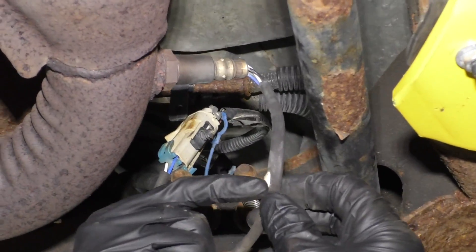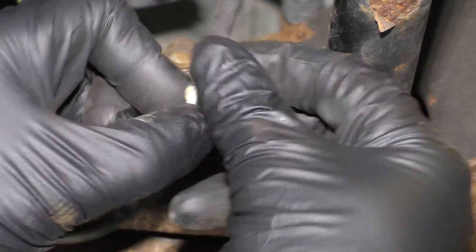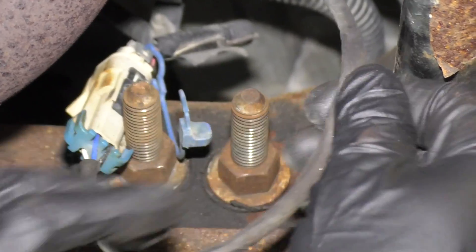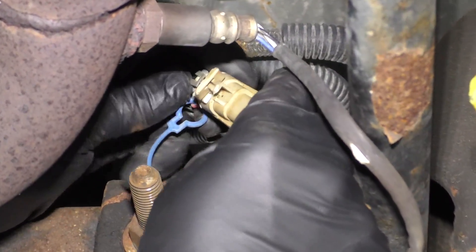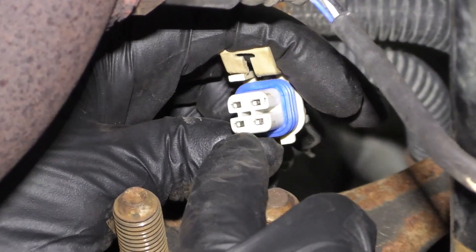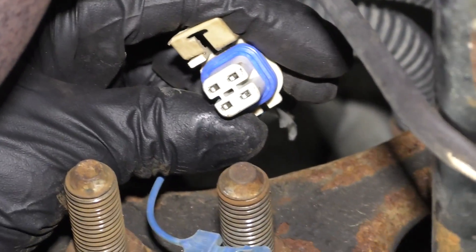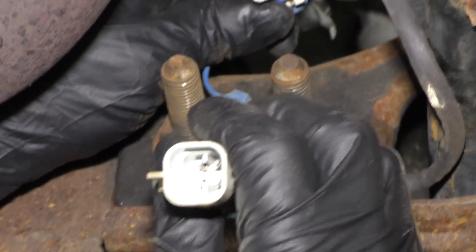Take a look at the wires — it looks like it's chafing right here. It doesn't look like any of the wires are broken in there, but that is something to look at. And look at the connector. Disconnect the connector and see if any of those terminals are green or look like they're spread apart. You might have to do a drag test on those terminals, but visually they look okay.